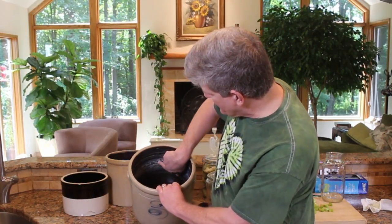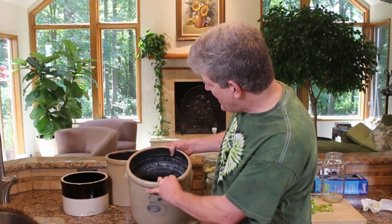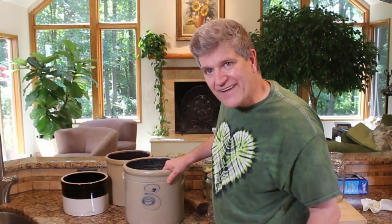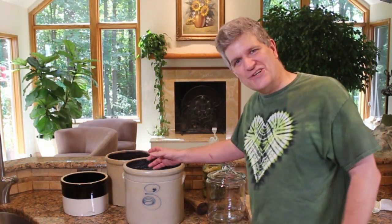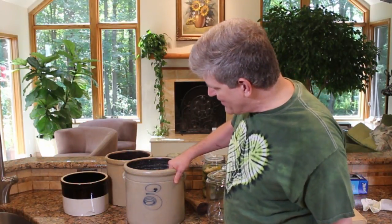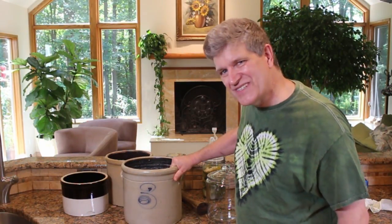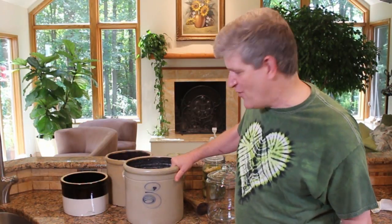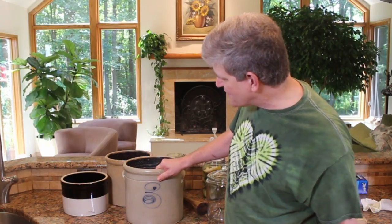I always thought this was calcium, but maybe it's lead oxide leaching out of the ceramic. So if you have these old crocks, great — use them, put a plant in them, put your kitchen utensils in them, display them, share them with your friends. They're gorgeous. Unfortunately, they're probably just not really safe to store food in anymore. We know better these days, so we're going to move away from crocks.